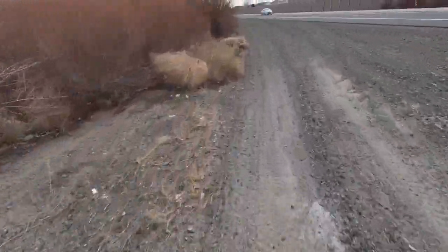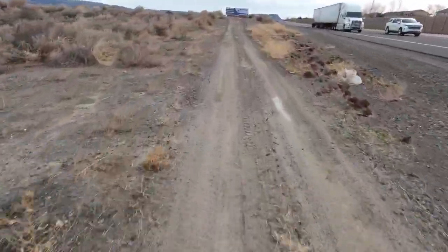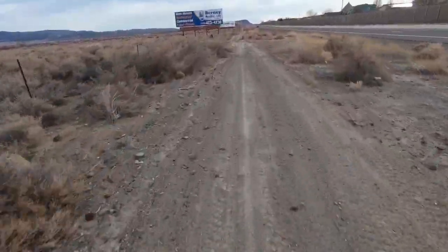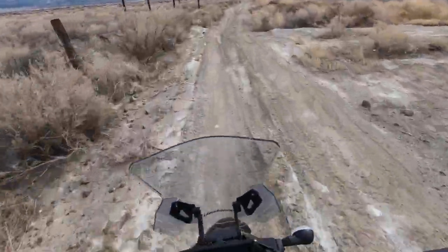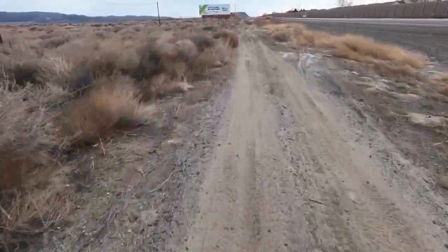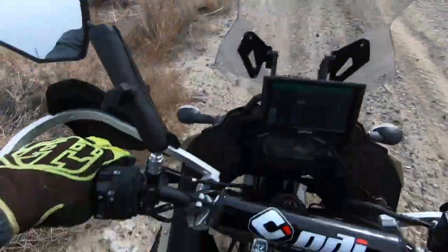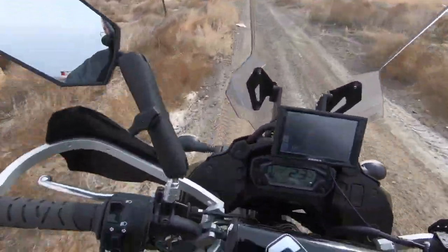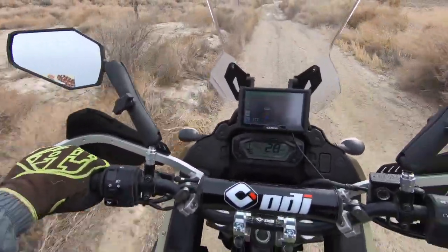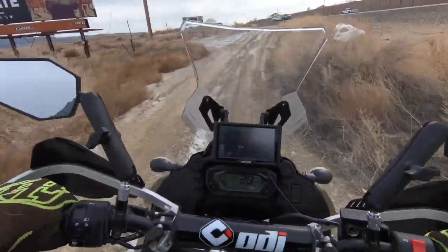Nice day out — probably mid-40s, a little breezy with a storm coming in. I don't want to find out my suspension bottoms out too easily. That hit hurt my wrist — I've got plates in that wrist. If you notice I carry my wrist like this a little because it's more comfortable with the plates in it. I didn't even hit that really that hard — I guess my mind's still telling me I'm on a KX, not the KLR.